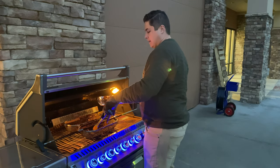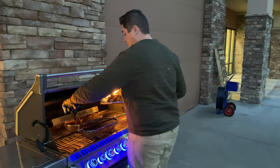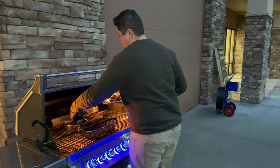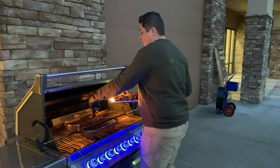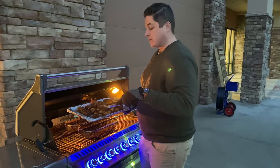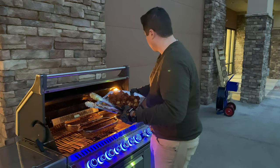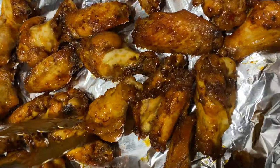We just did wings as an example to show you how to use the rotisserie kit, but you can do whatever you want in this basket. You can do shrimp, any sort of seafood, veggies, french fries, wedge potatoes — all different types of things. You can see the wings crisped up pretty nicely and they're pretty much done.